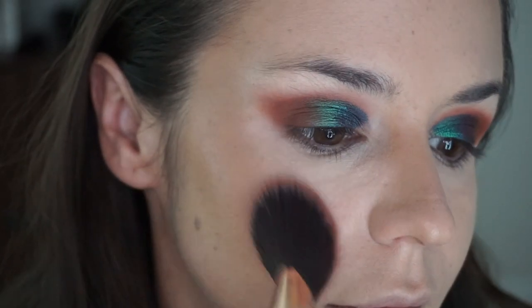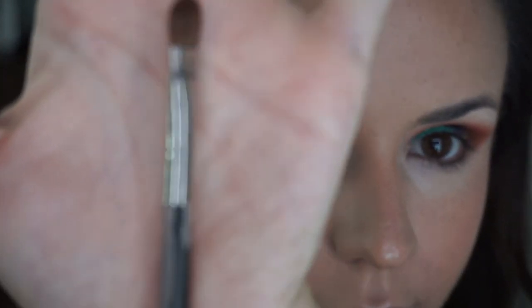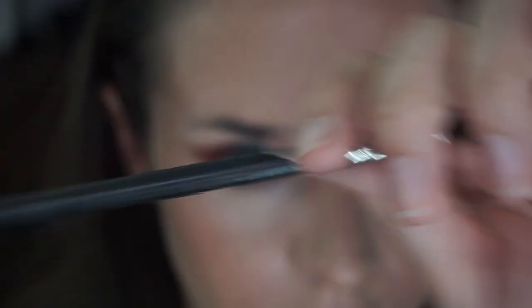And now we blush. I'm going in with Ofra's Madison Miller line. This is probably my favorite blush — it's the color All We Need Is Love, which is adorable.